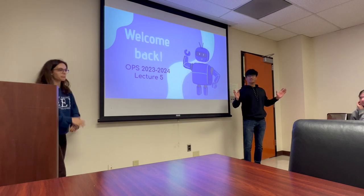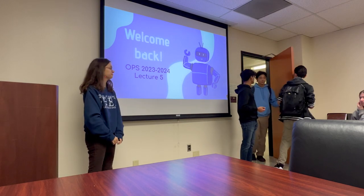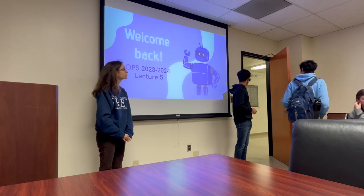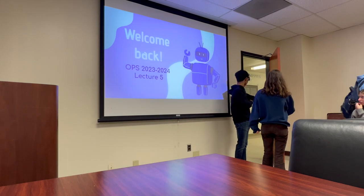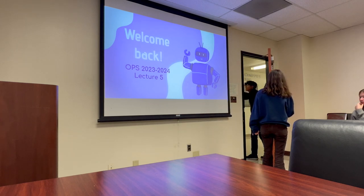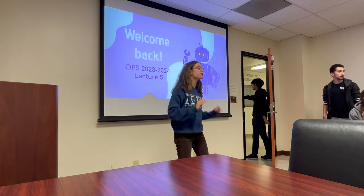Welcome back. We are here in the Faraday room. Maxwell is one floor down, and this is the Faraday room. We're in the Faraday room.